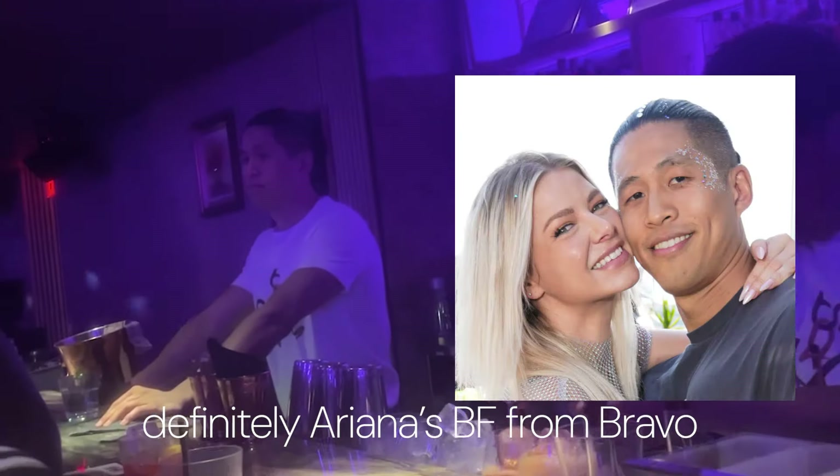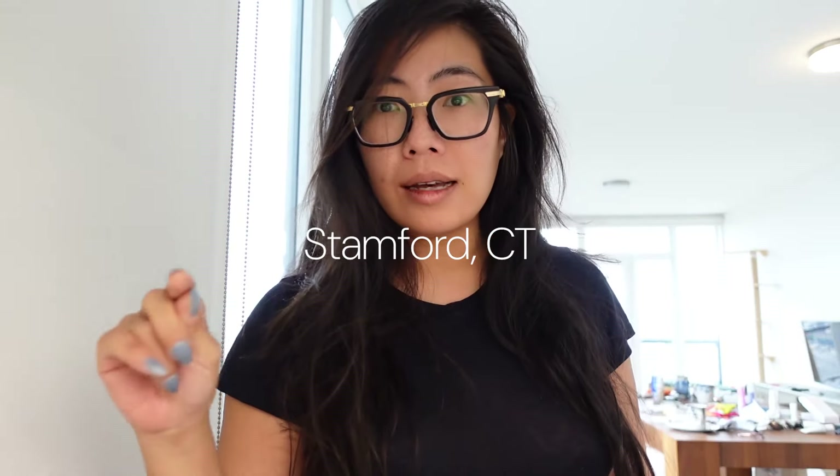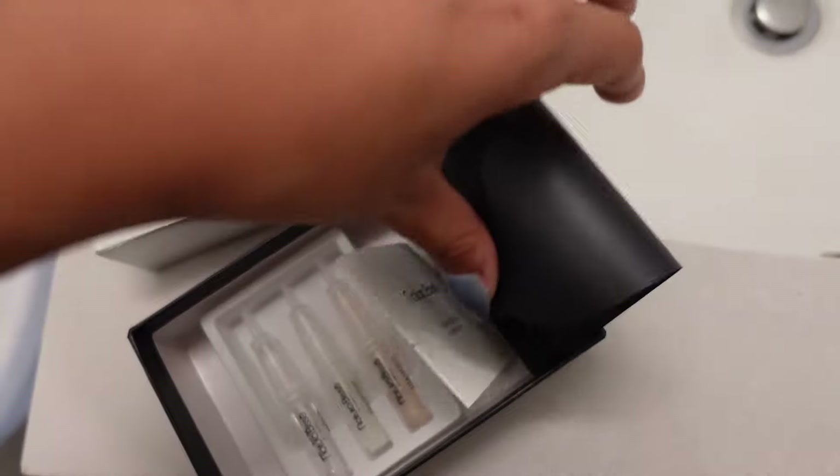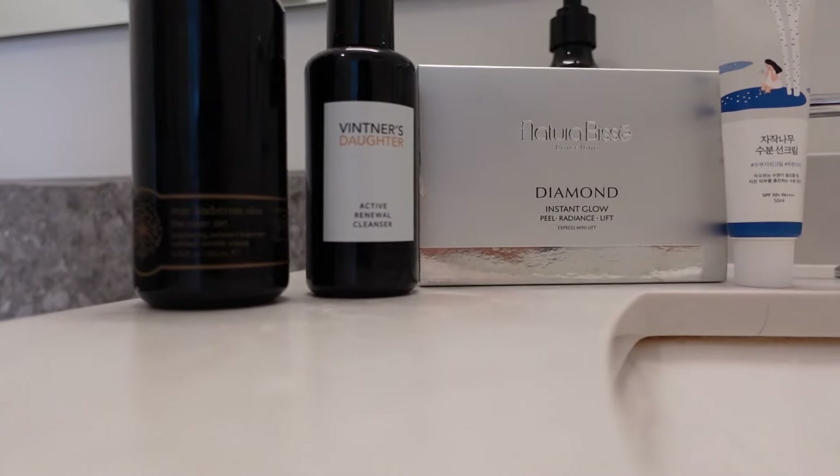Tonight is a Toilet Paper magazine event at Hotel 60 in Soho. Because my face is not at its best, we are going to apply the Natura Bisse At Home Peel Facial. You guys, it's the best skincare product I have ever tried in terms of making an instant difference at home. This is a very minimal skincare routine, especially for those of you who watch my normal videos.